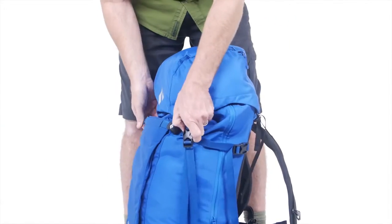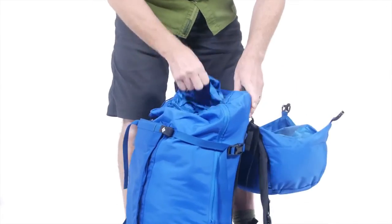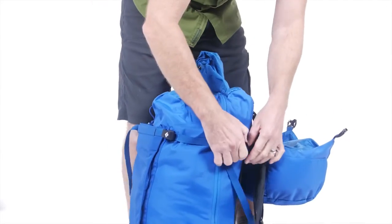With a top-loading removable lid, the packs are easy to load and unload, and a draw-cord skirt closure accommodates super gear-intensive trips.